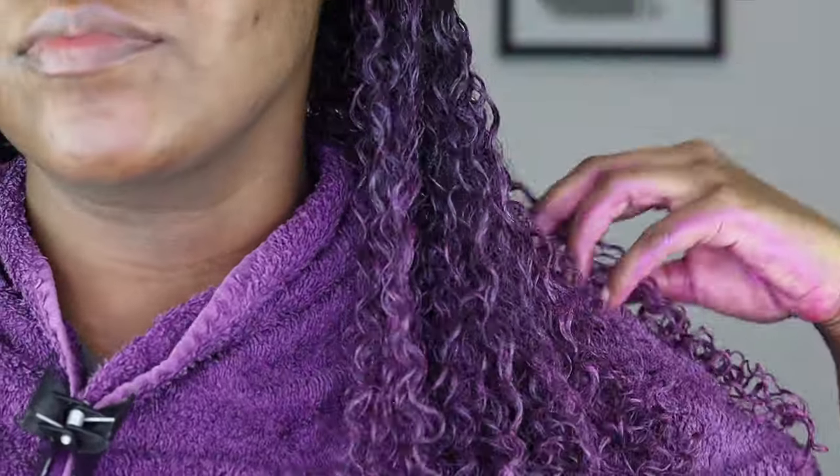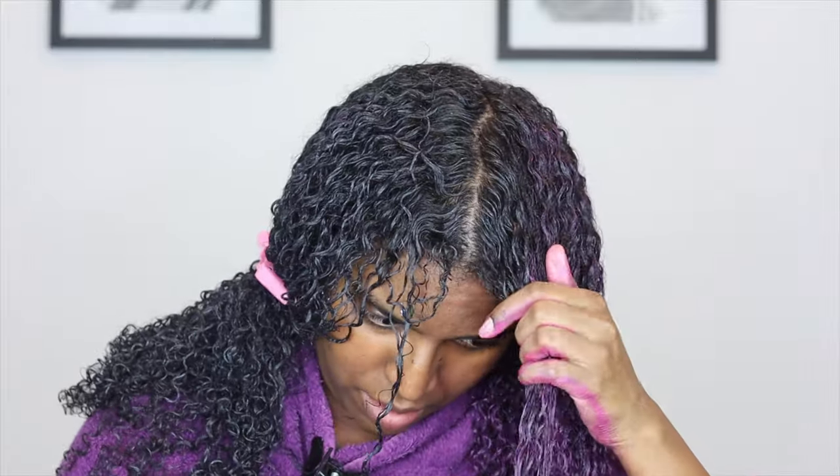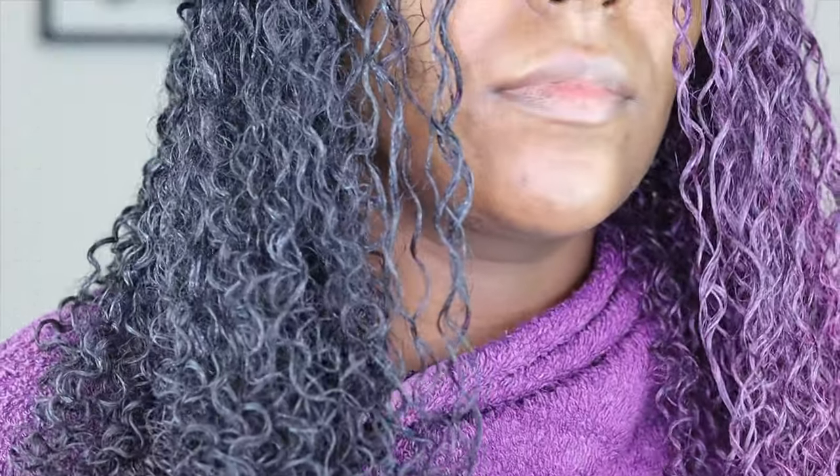I'm applying the wax just like I would any other product, but doing more of a smoothing action rather than raking, because I've already done all of that while adding my other products. I'm bringing the color just a little bit closer to my roots towards the front and the back of the top too — and that's half done, looking like Joker's side chick — then I just go ahead and do the same thing on the other side.